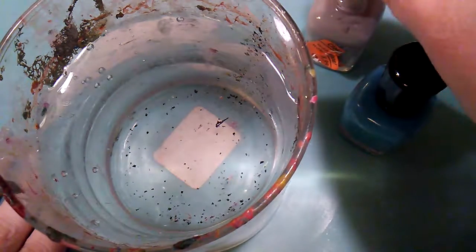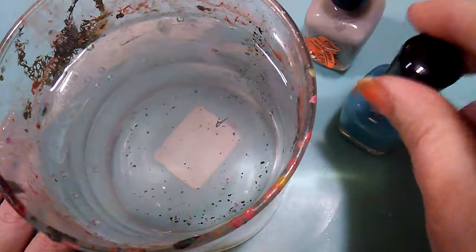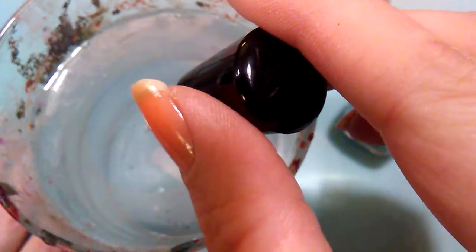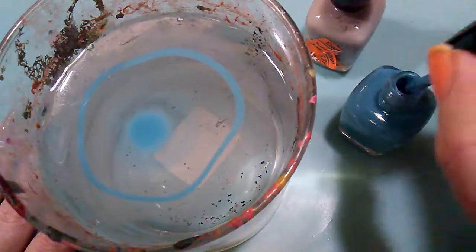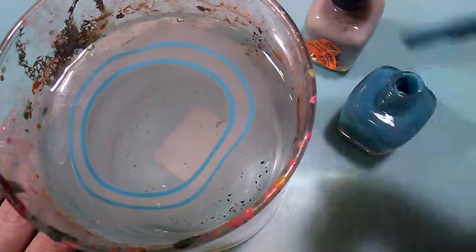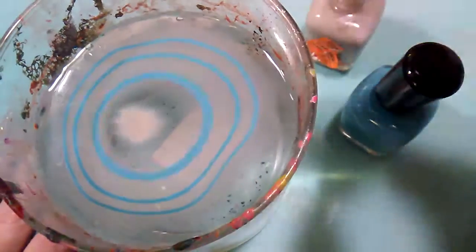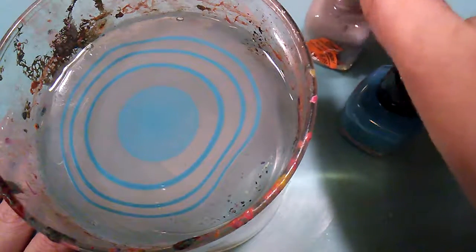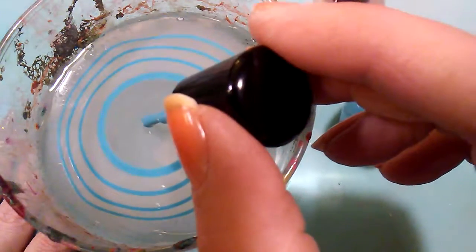Let's make that bullseye — start with the lighter color. It's spreading pretty nicely, which is a good sign. I don't have very many nail polishes that are good at water marbling. My Broadway nail polish, which is my go-to polish, is actually terrible at water marbling. This Zoya polish is working great, though. We're getting a nice bullseye here — I'm just going to keep going until it's nice and tight.